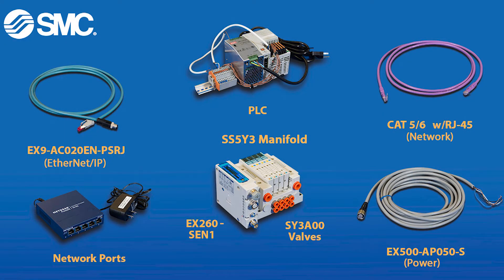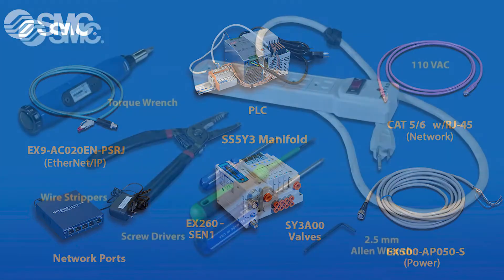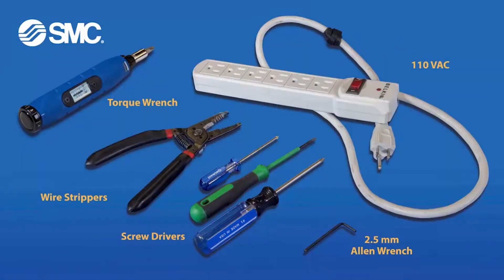These are the parts and part numbers that you will need in order to connect your EX-260 to your PLC. These are the tools that you will need to hook everything up.